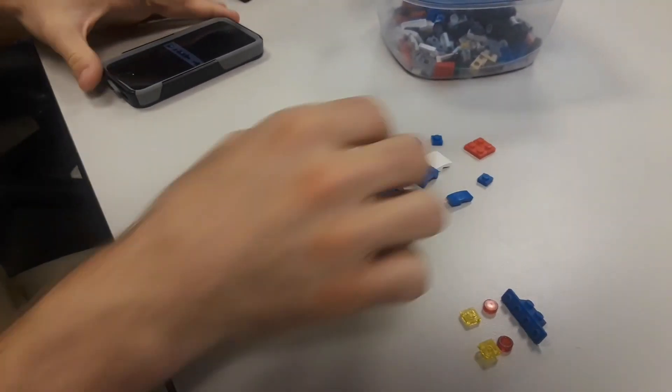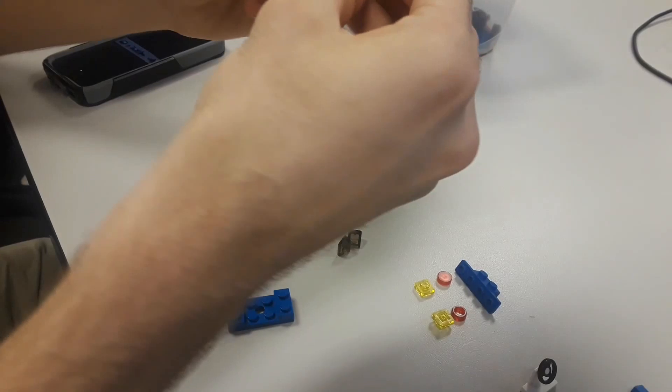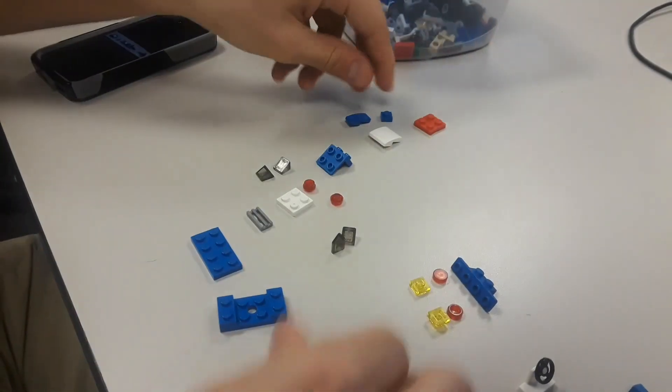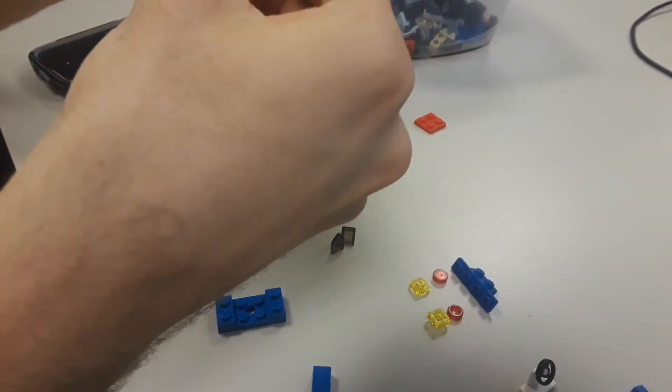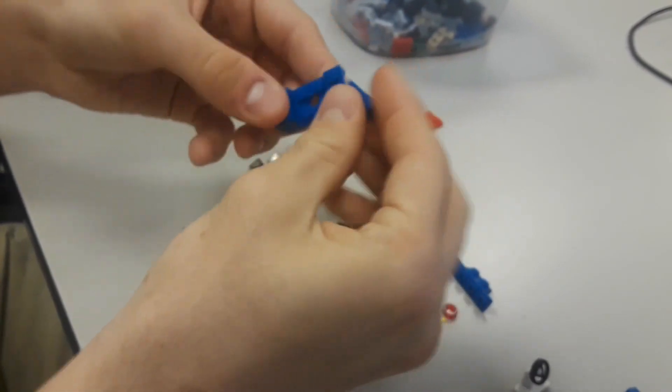Now we'll actually put the car together. To do this, start with this piece. Take these blue pieces and toss them on the bottom, so now they should be connected like this.